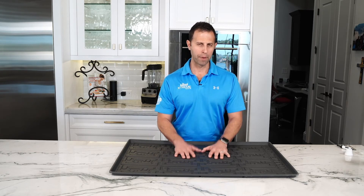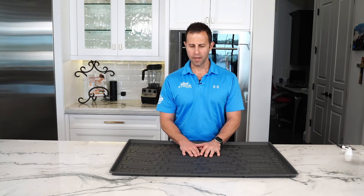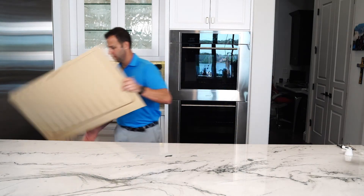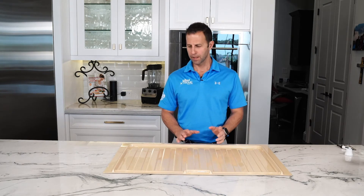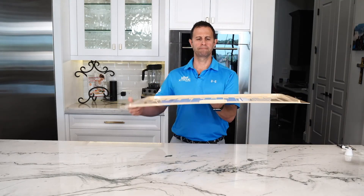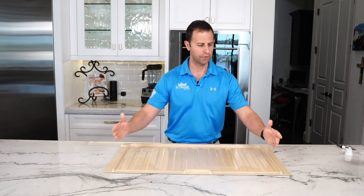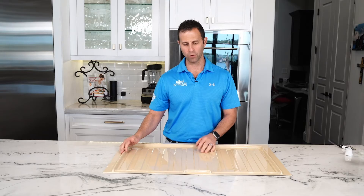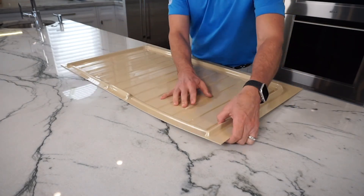So I hope this explains better about Xtreme Mats and its capabilities. Now let's look at some other mats on the market today. Here we've got another drip tray. This one, you can see, is very rigid — it's stiff. It would be very hard to cut. I know this is supposed to be trimmable if you have to cut down on the sides, and each mat covers two sizes. But if you had to cut it, it's going to be very hard to cut this product — it is super rigid.